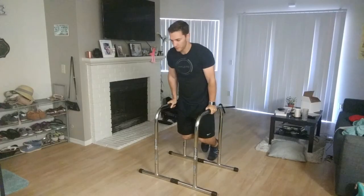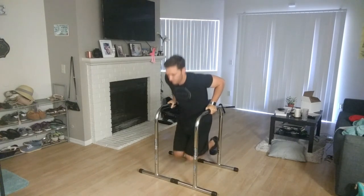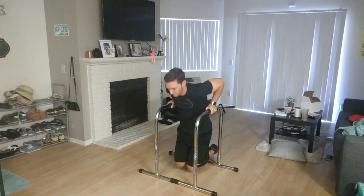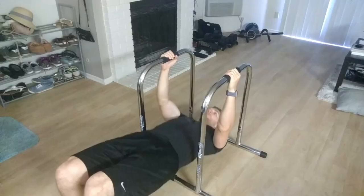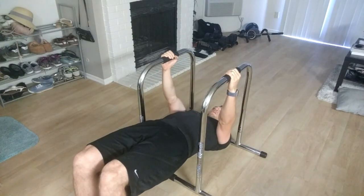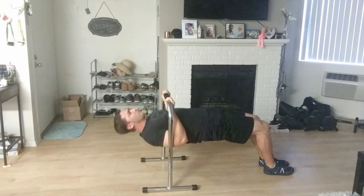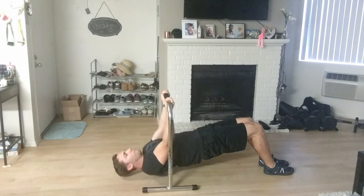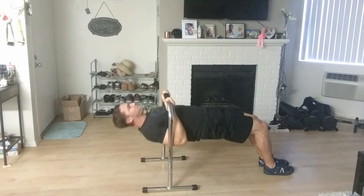Let's go over my top exercises for the Lieber Fitness Equalizers. Number one: chest dips, my go-to and primary exercise, as that's what it's meant for. Second is tricep dips — I love doing those on them. Next would be inverted rows; if you want to work your back out, those are great for this. You can also do inverted bicep curls. It's a little awkward given how wide they are, but not that bad — I use them pretty much weekly.